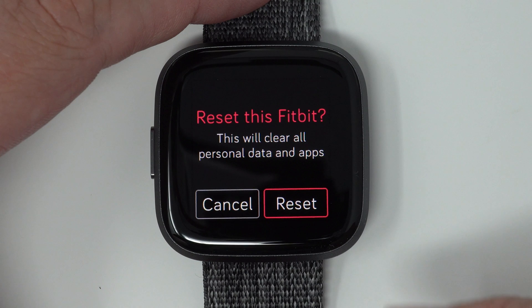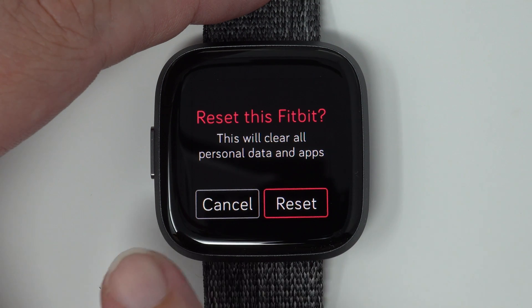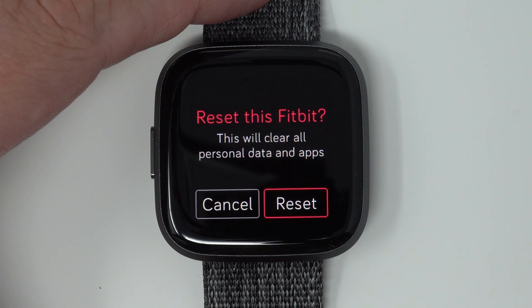So if you're sure you want to do this, tap Reset. Otherwise, if you tap Cancel, it'll take you back to the previous screen and you can go back to your clock face. But if you're ready to do this, go ahead and tap Reset.